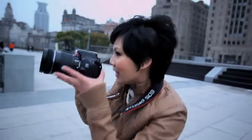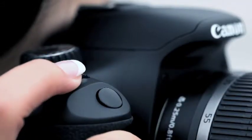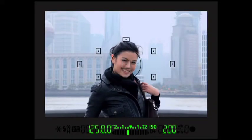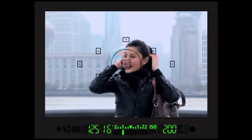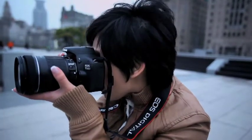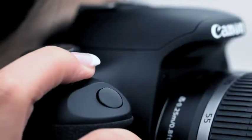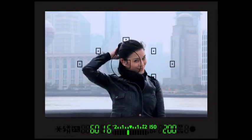Set the aperture to something like f16. But f16 allows very little light onto the sensor — the bigger the number, the smaller the opening. So we need to balance that by adjusting the shutter speed to compensate for the lack of light. Let's try 1/30th of a second.